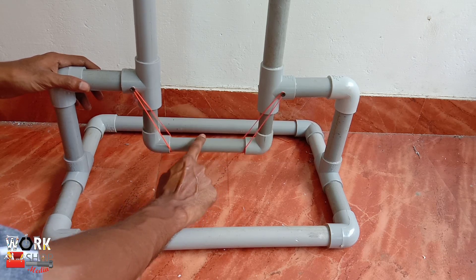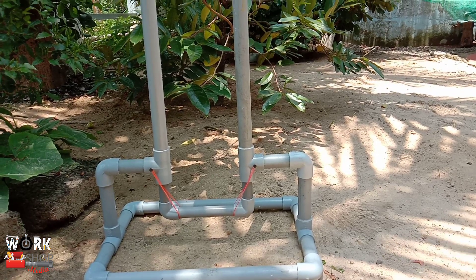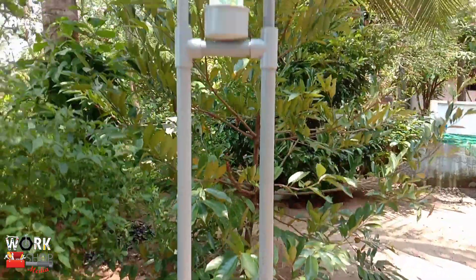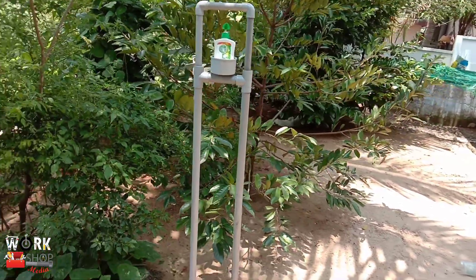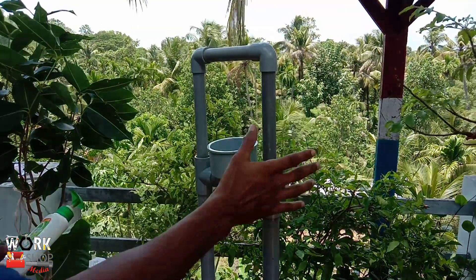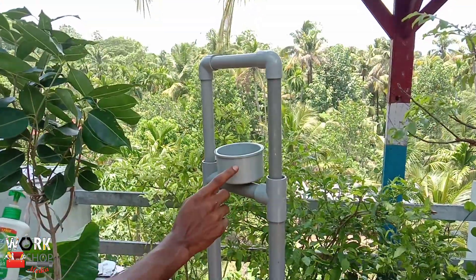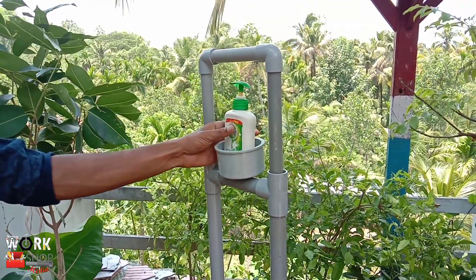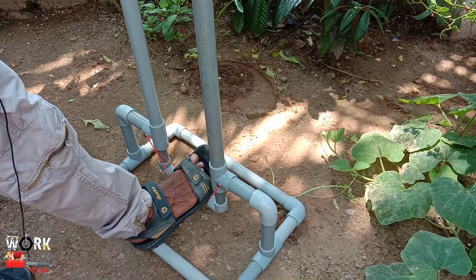How did you get a hand sanitizer? We started working here. I was doing a PVC stopper here. That's why we have a hand wash and hand sanitizer. This is a very interesting initiative — this is a very interesting idea.